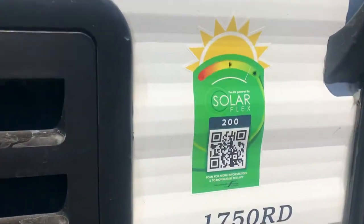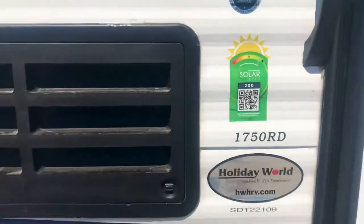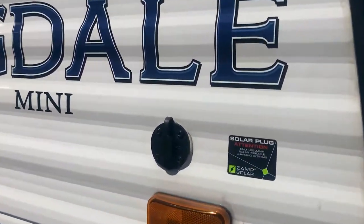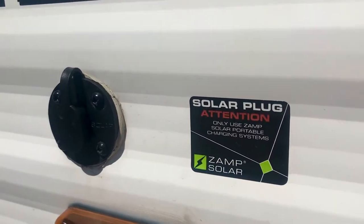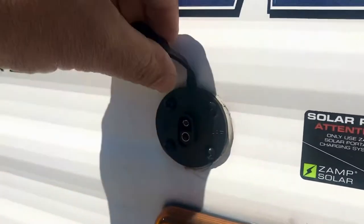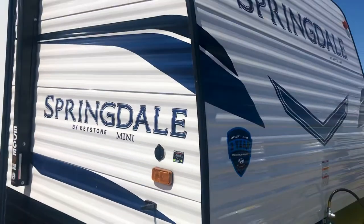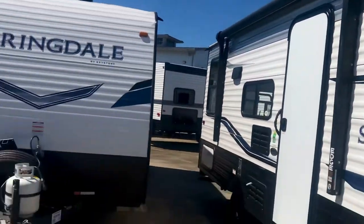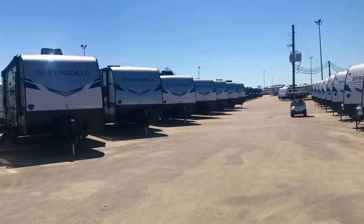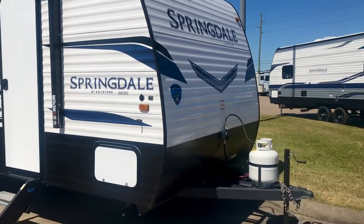The SolarFlex 200 includes a solar charge controller, and it's also wired if you want to add an additional solar panel on the roof. It's also got a plug for a ZAMP solar — that would be a suitcase solar panel you plug in right here as a little auxiliary panel. If you're parked in the shade, you can point the suitcase solar panel toward the sun, put it out in the sun. It's a great way to augment this system. They all have that.